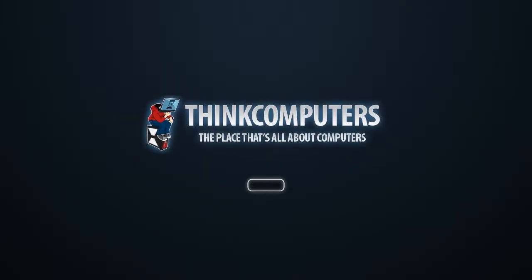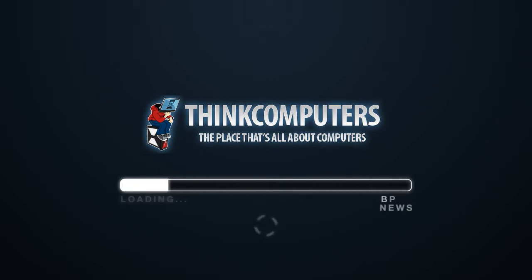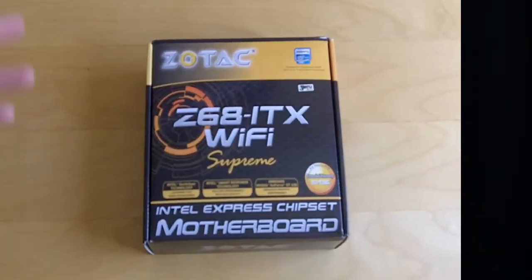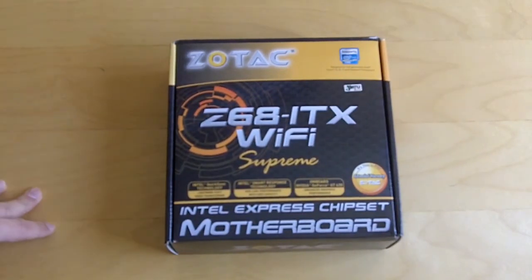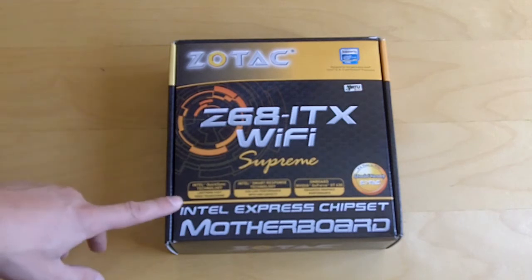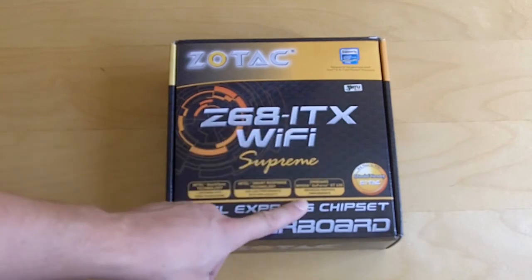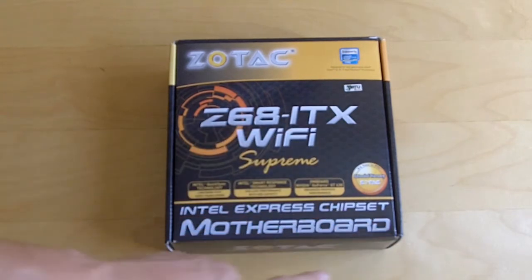Open the box and check out what's inside. Taking a look at the box, there's not a lot of information on the front. It says it uses Intel Quick Sync Technology, Intel Smart Response Technology, and of course it has the onboard NVIDIA GeForce GT430.